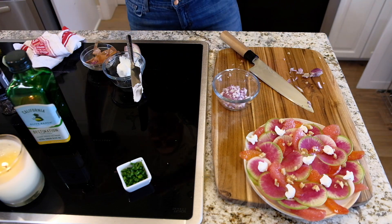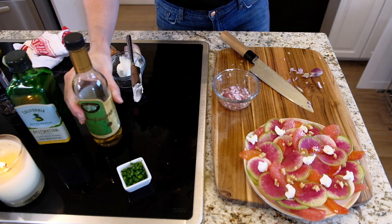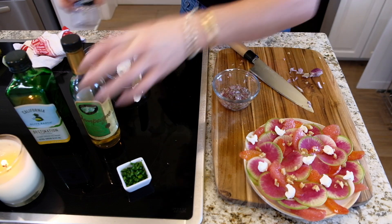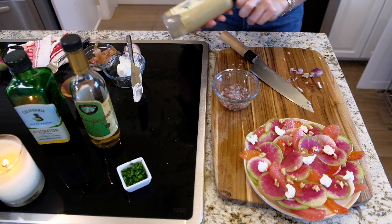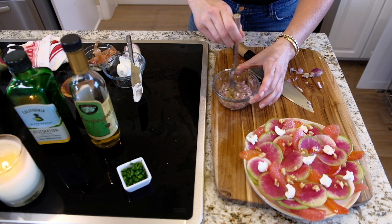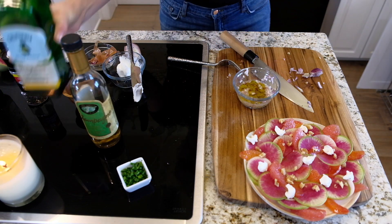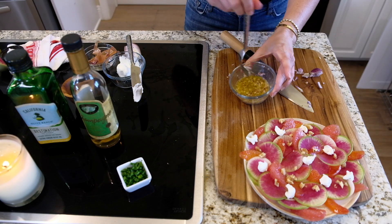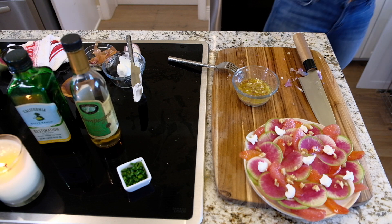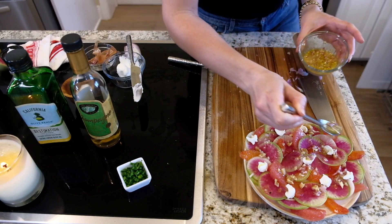I have some champagne vinegar I'm using — it's almost like more of a marinade. Add some pepper, a bit of salt, and then a little bit of dijon. Mix this up, and then add some olive oil right in here. I'm going to take this and just drizzle it on top — that beautiful shallot vinaigrette everywhere.